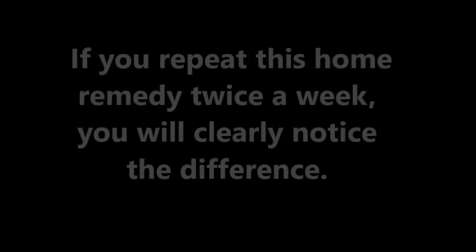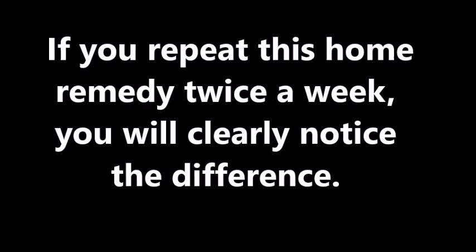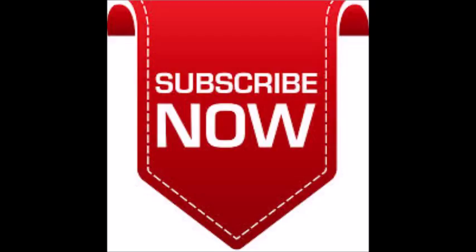If you repeat this home remedy 2 or 3 times a week, you will clearly notice the difference. Please subscribe for more beauty tips, and visit my site.